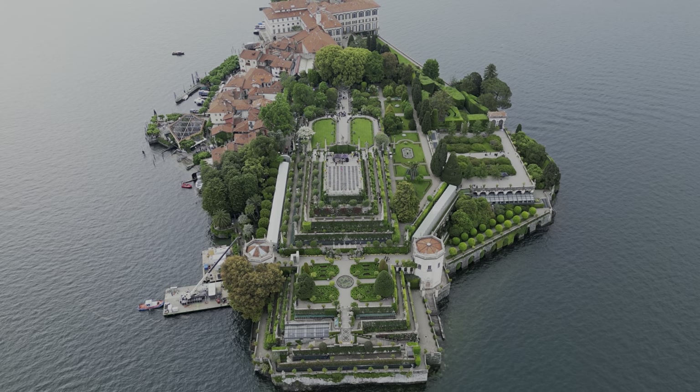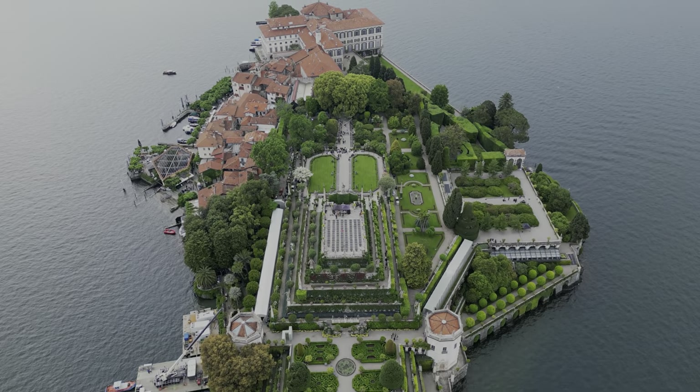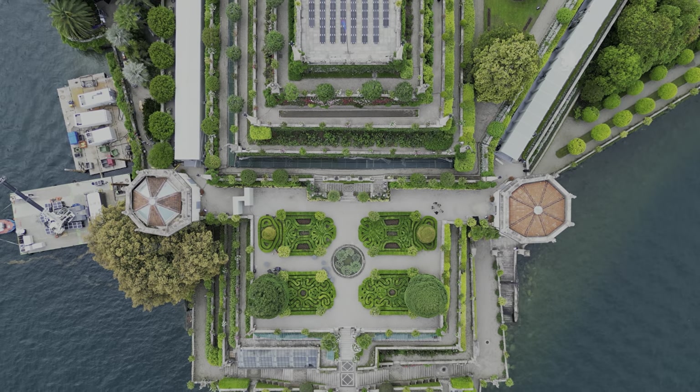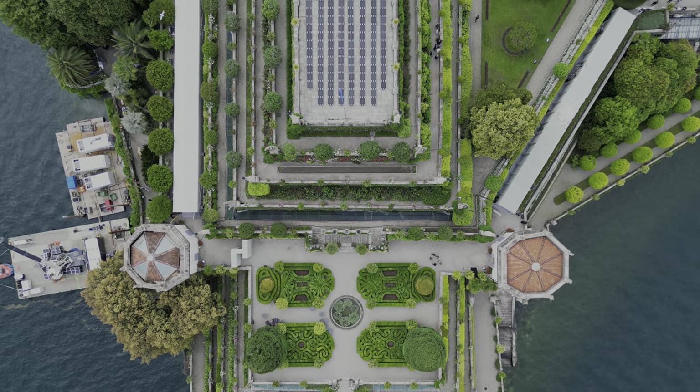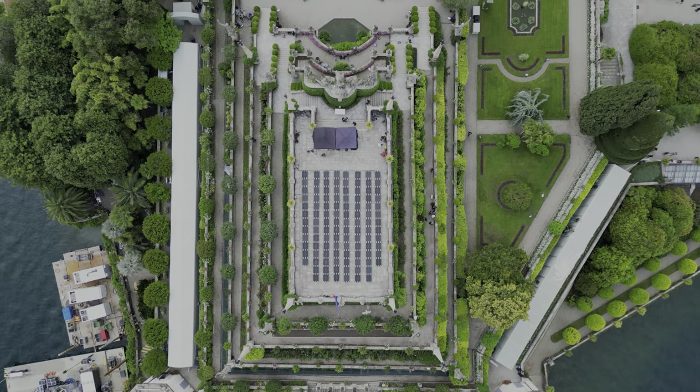What you witnessed there was a situation we found ourselves in a couple of weeks ago while on drone operations in Italy, where we were working with a production company. This was a drone operator flying an Inspire 2, filming the show we were doing. We were flying our drones as well, but we were in a situation where there were a lot of birds around, probably because of nesting.